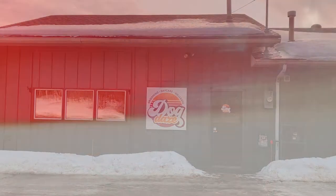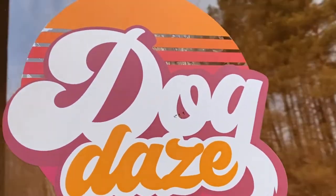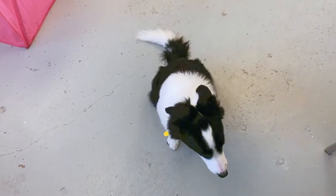Welcome back to another rough day here at Dog Days. Today we are going to show you the process of grooming a Border Collie. This is our dog Izzy. She's a little bit psycho and a little bit sweet. Make us look good, Izzy.